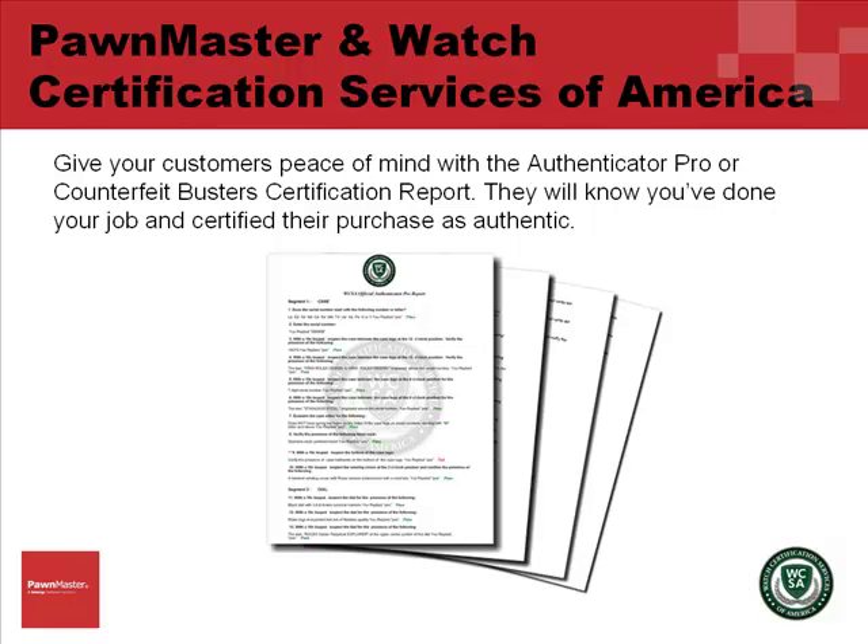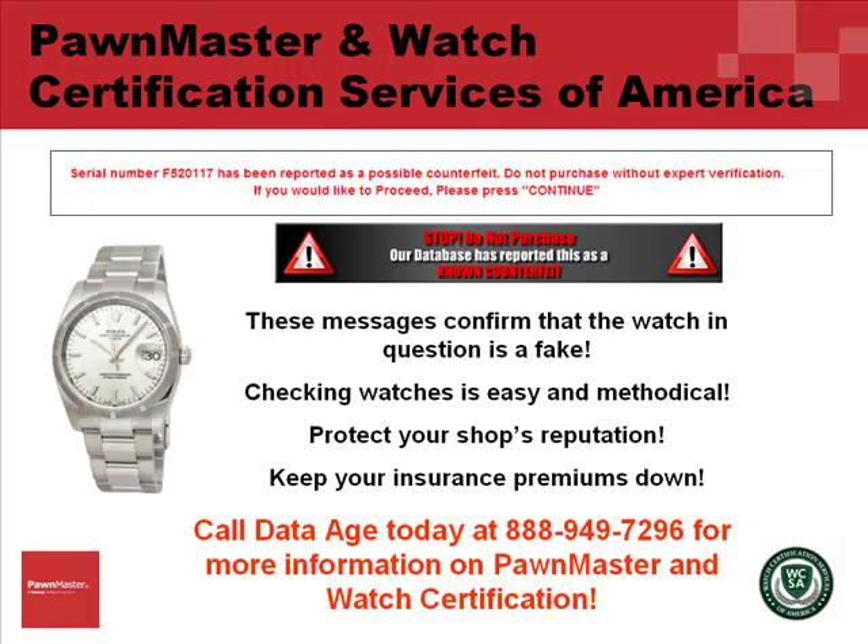Give your customers peace of mind with the Authenticator Pro or Counterfeit Busters certification report. They will know you've done your job and certified their purchase of a watch at your store as authentic. These messages confirm that the watch in question is a fake. Checking watches is easy and methodical.